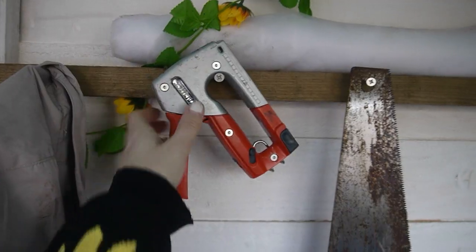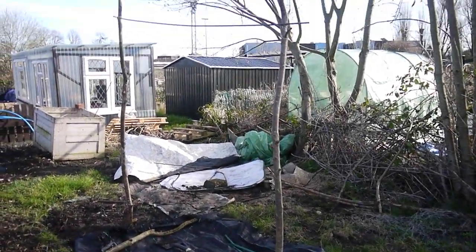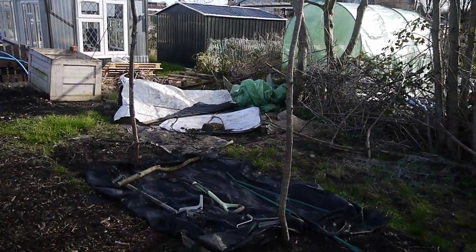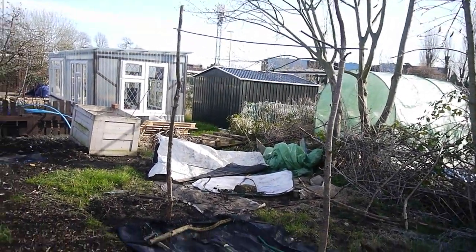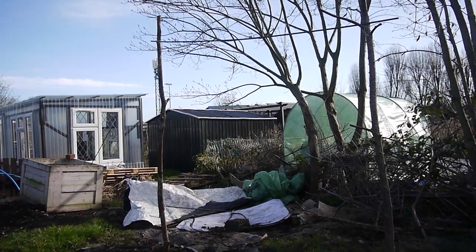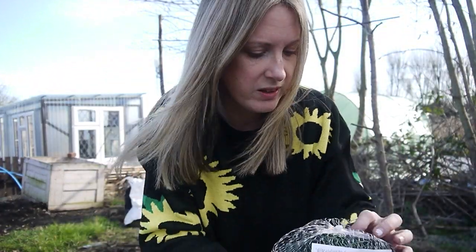Let's do the bean structure first. As you can see, the bean structure stayed up, so I'm assuming it can just tolerate the beans now, which is really good. It's balancing on a plank. I think you can sort of see what I'm about to do — the idea is to staple gun the netting on. We'll just see how this goes.